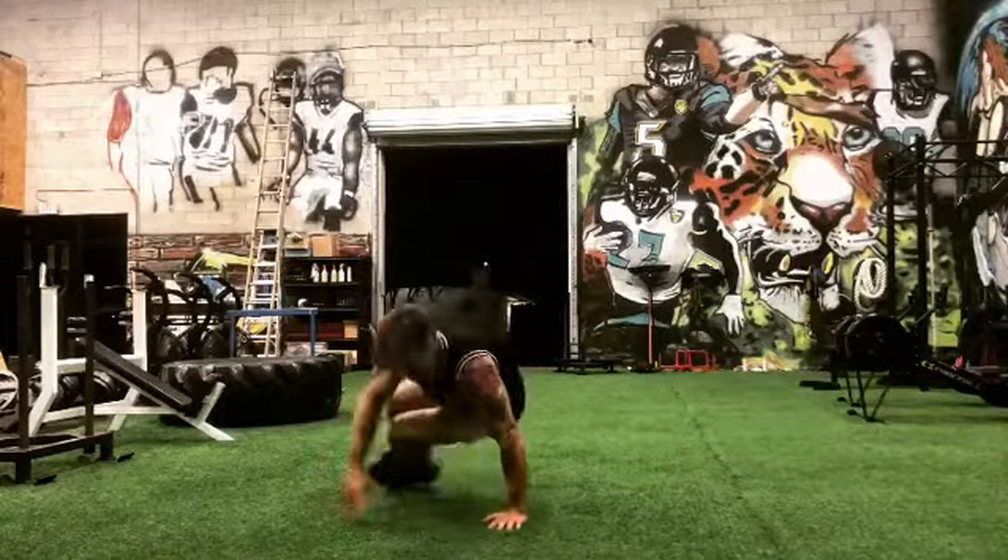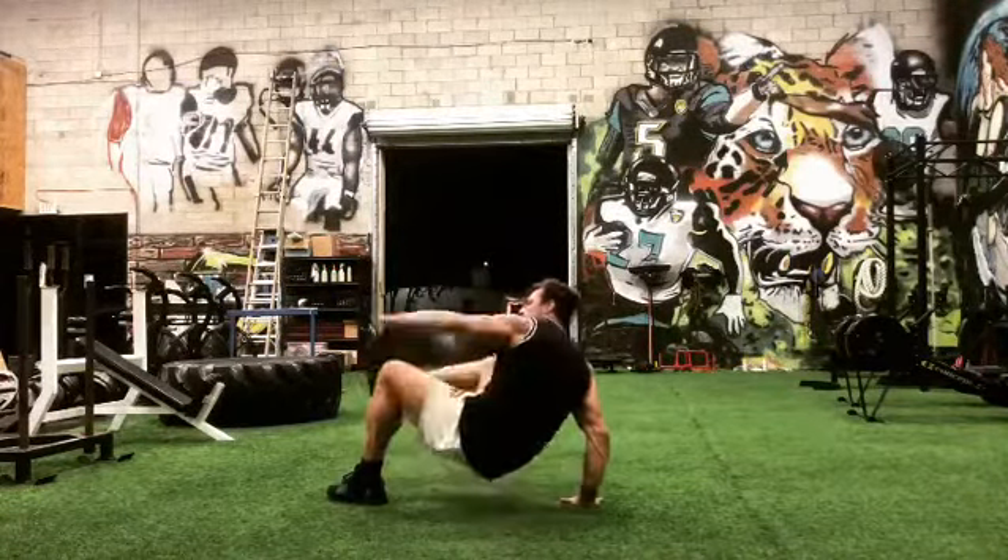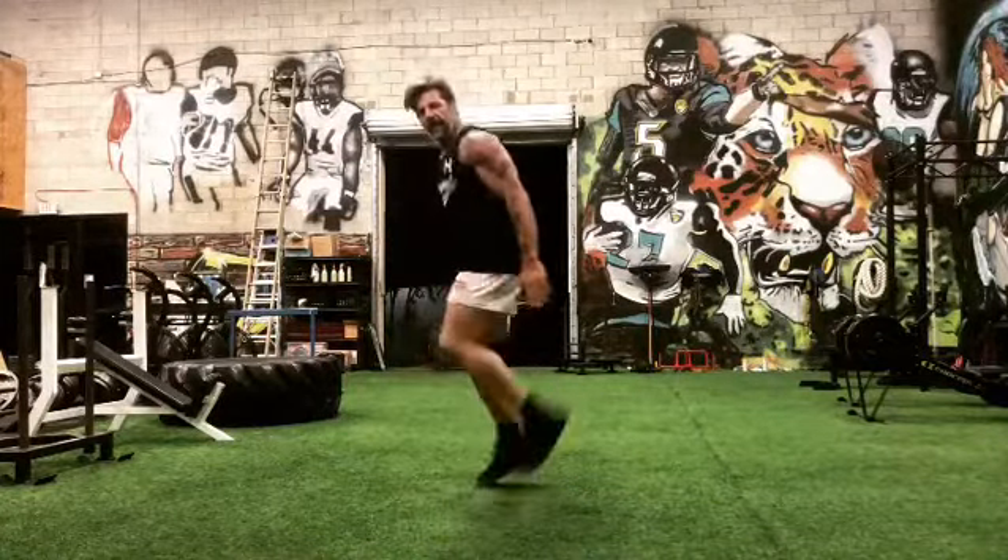And then 10 toe touches, and then 50 butt kicks.